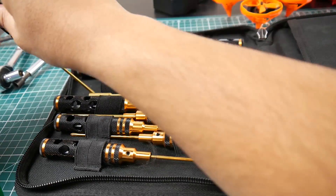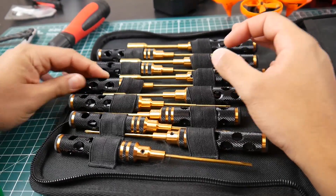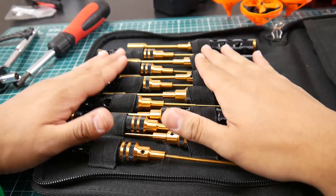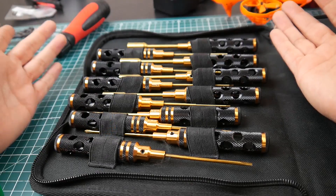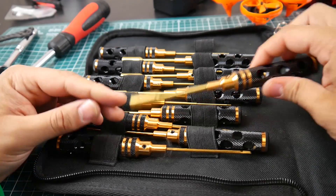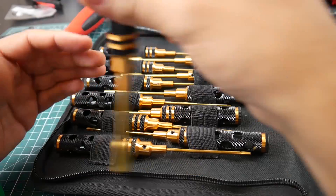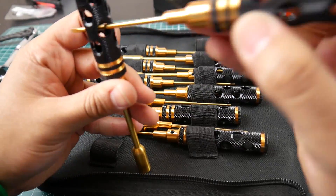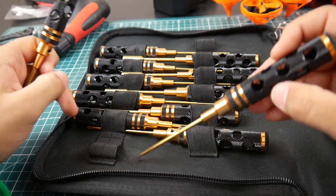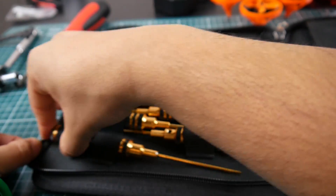The 2.5mm is used by some motors for their motor screws, and you also get 3mm, which I've mostly used for my CNC machine. The sockets are awesome — they're exactly the right size for motor bolts. And you can thread a hex key through for extra leverage. That's just insanely good.